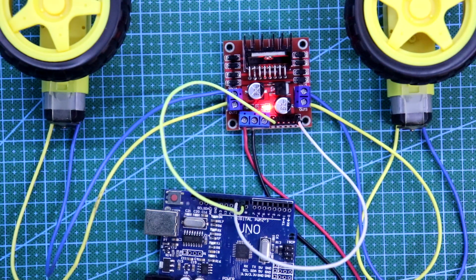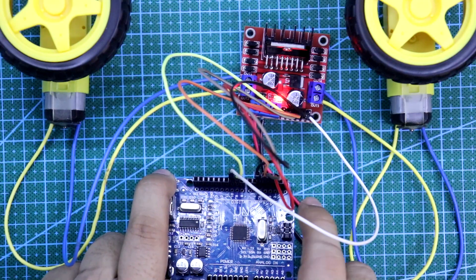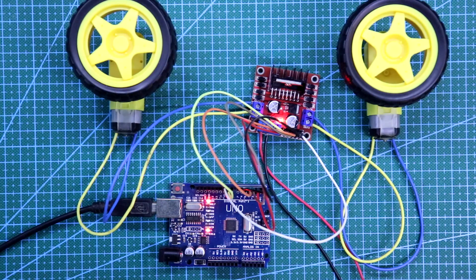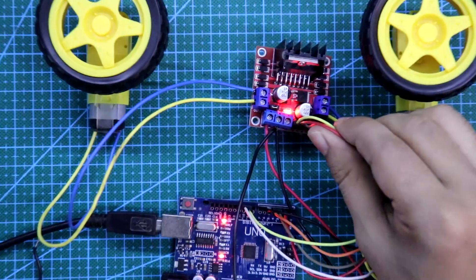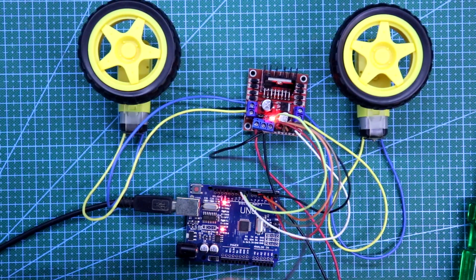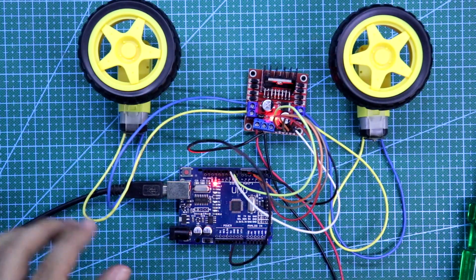Now I am connecting the inputs — input 1, 2, 3, 4 to Arduino pins 2, 3, 4, 5. Enable A to pin 9 and Enable B to pin 10. This Arduino is getting power from the system and this board is getting power from the power supply. As there are 2 power supplies, we have to connect the ground of both. Here you can see I have connected the ground, and this ground is connected to the Arduino board ground.